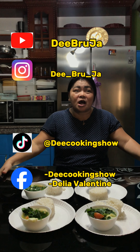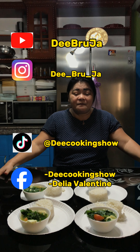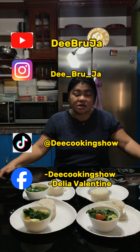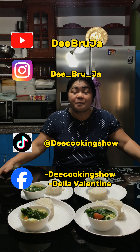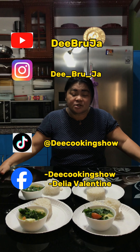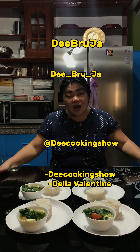If you need more recipes, please hit like, share, follow, subscribe to my YouTube channel The Broodja, to my Instagram The underscore Bro underscore Ja, and to my TikTok at The Coking Show, and to my Facebook page The Coking Show, and to my personal blog Delia Valentine. To all my supporters and non-supporters, thank you for watching.